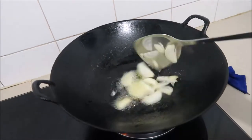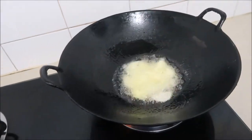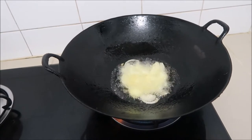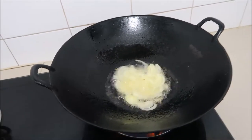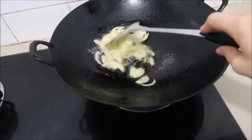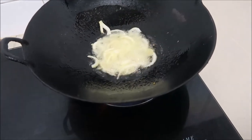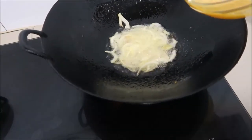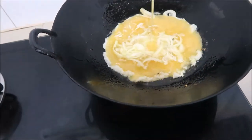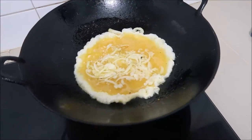Add 3 tablespoons of oil and 1 big onion. Add 3 tablespoons of oil and 2 chicken eggs. Add 2 tablespoons of water and 1 chicken egg.